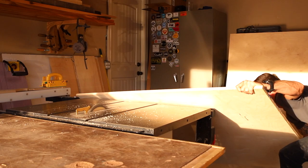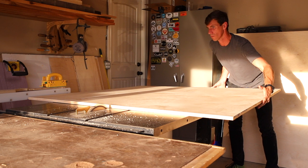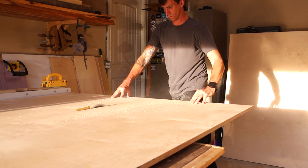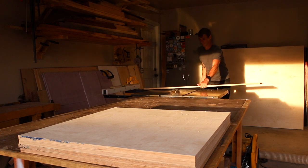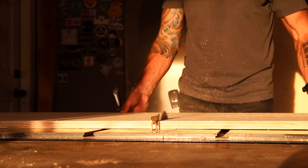I know some folks may think you need an engineering degree to use a CNC router, but I urge you to stick around. This is my first CNC project, and if I can learn to use this machine, I think almost anyone can. With the plywood all broken down, let me explain my design process.